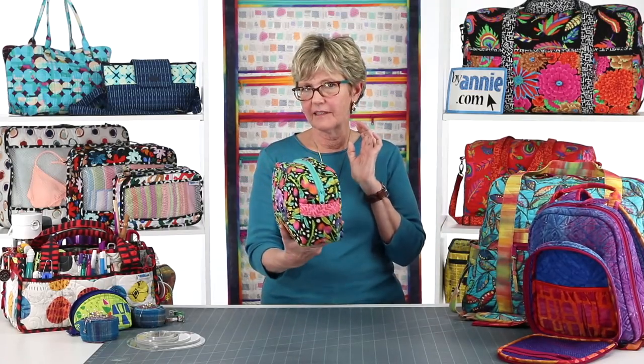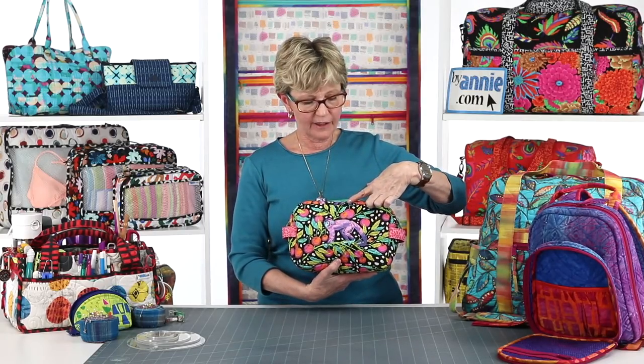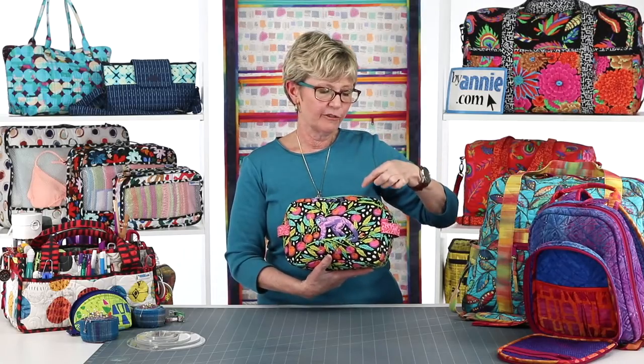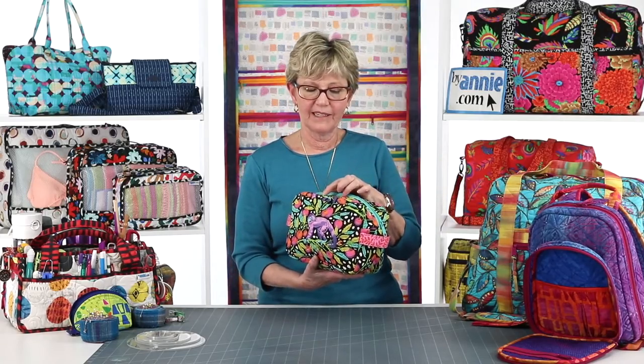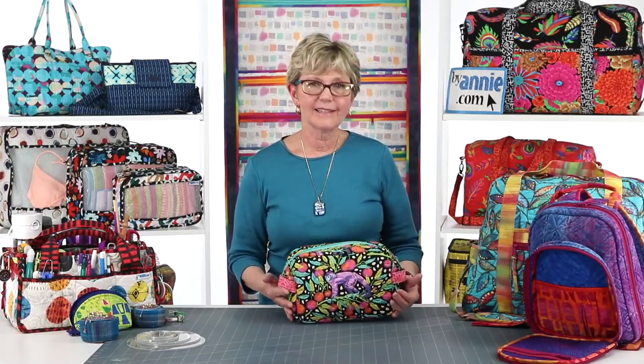Question from Brooke: can we switch it up and bind on the outside? Yes, as I said earlier, this is one bag I've seen a lot of people do bindings on the outside. When we sew this together and attach the binding, we put main fabric sides together. If you want the binding on the outside, you just put lining sides together and then bind it on the outside. It's as simple as that to change it around.